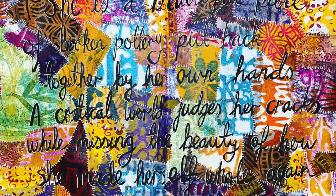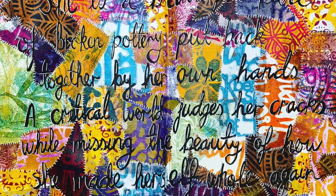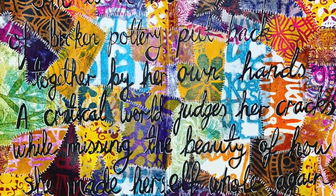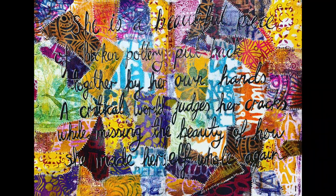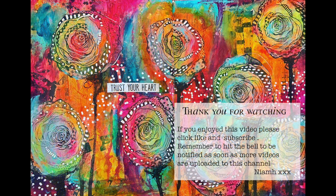This is the final piece — she is a beauty. The quote reads: 'A beautiful piece of broken pottery, put back together by her own hands. A critical world judges her cracks while missing the beauty of how she made herself whole again.' That really reflects the final piece and how it all came together. I hope you enjoyed it — it's a really quick technique. The background is something you could take and transform into your own piece. Thank you so much for watching, until next time, bye for now!